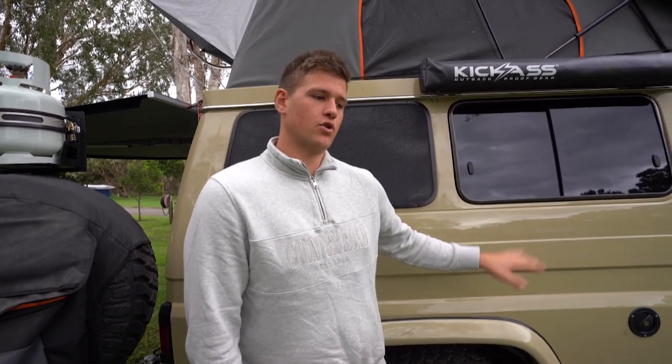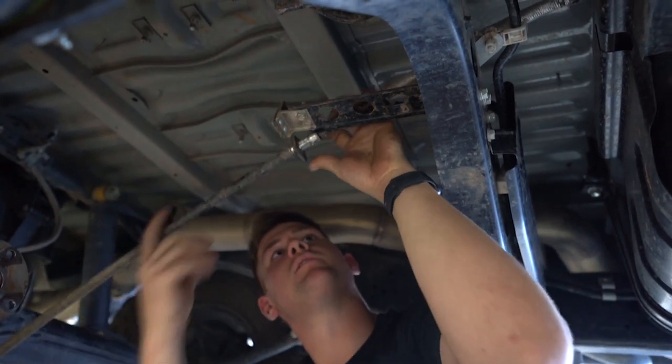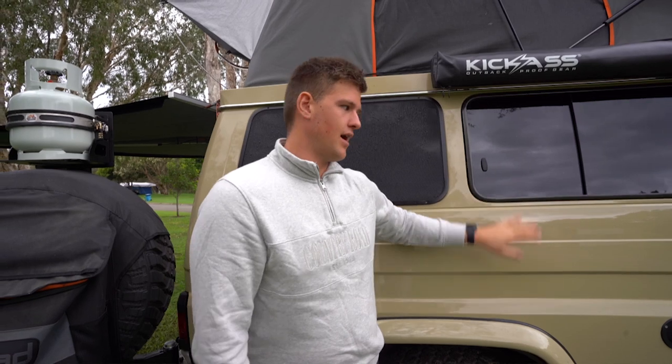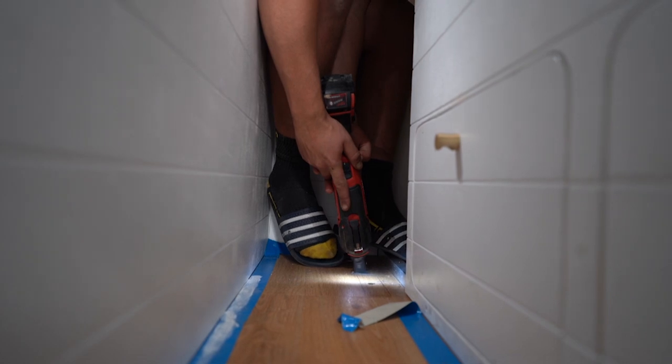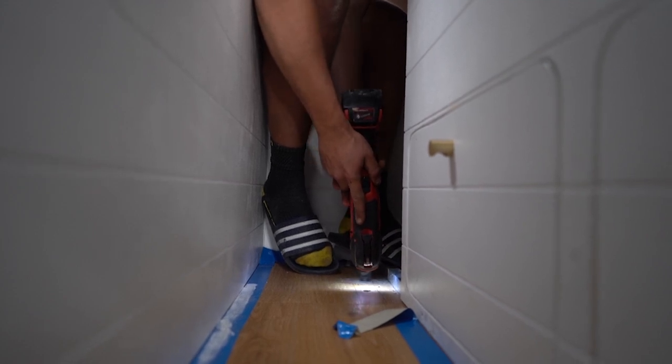We jacked up the troopy, took it off the ground, chalked it to make sure it wasn't moving, undid the tail shaft, then undid the handbrake cables from both sides of the wheels and pulled them away. We undid the brackets of the handbrake cables, then sat the water tank up in there. Me and a mate had to hold it up while someone else marked the holes, we drilled the holes, and then had to cut out our floor. It was going to take the weight of 90 litres of water plus the tank - about 100-something kilos.